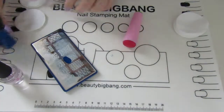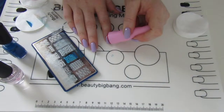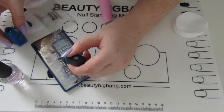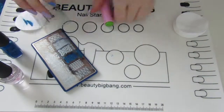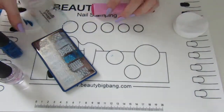Hey there, welcome back to the Nail Chronicle for my blue Polynesia sort of themed design. I'm using Bundle Monster's, now known as Monology, Polynesia plate. I'll put the details in the description for all the products I mentioned in this video.